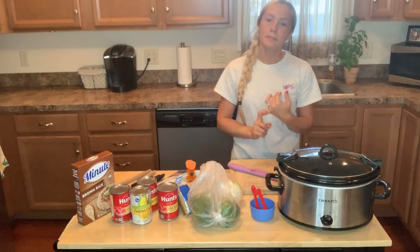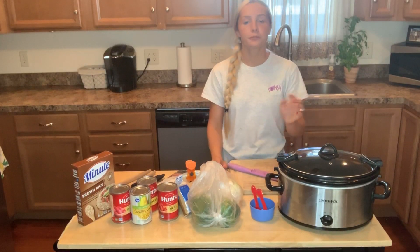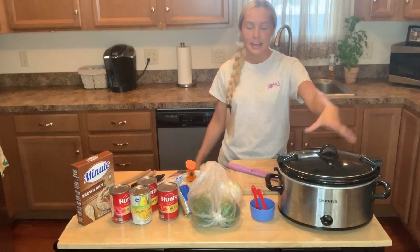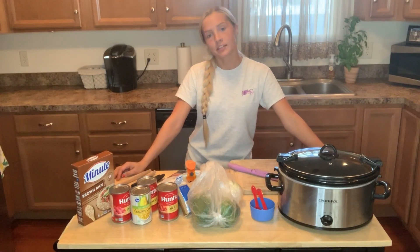The prep time for this is 20 minutes. It takes four hours and 20 minutes total to make, so it cooks for four hours in the crock pot. The bulk of this meal is just letting the crock pot do its thing. It's 243 calories and it serves six people.